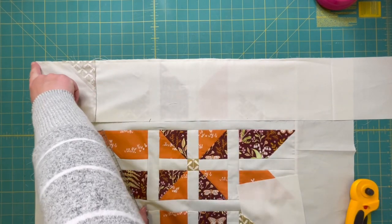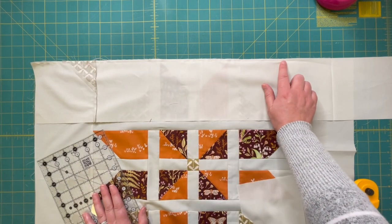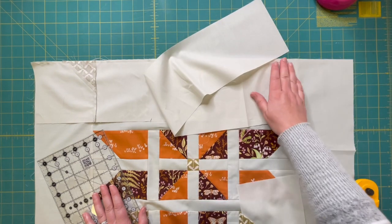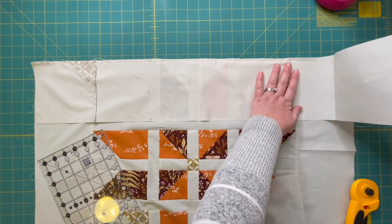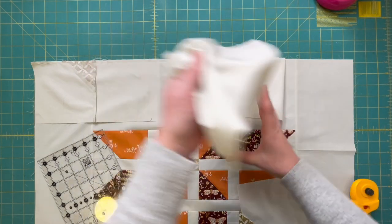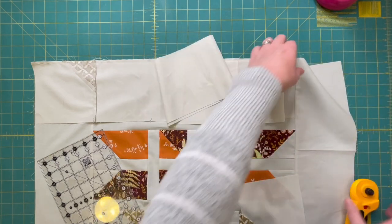I went ahead and stitched that seam from this end of my border all the way until that spot where I had marked, which is just about an inch away from this seam. The next step is that I want to trim this border strip a quarter inch past that seam. I've still got my long tail of the rest of my border strip.